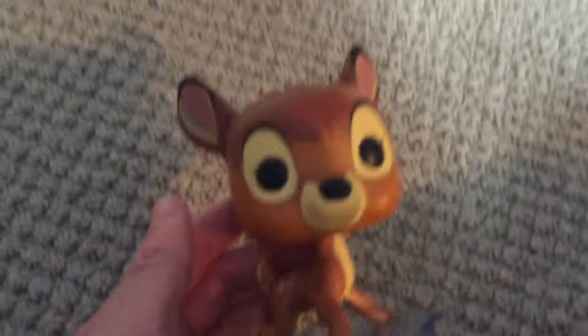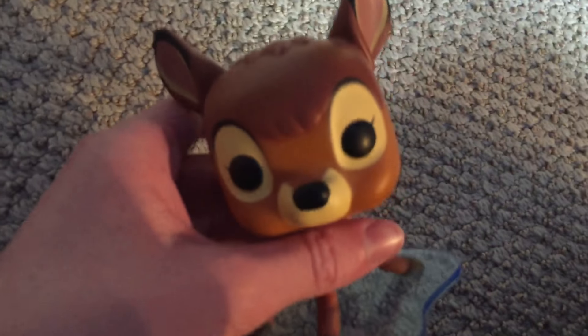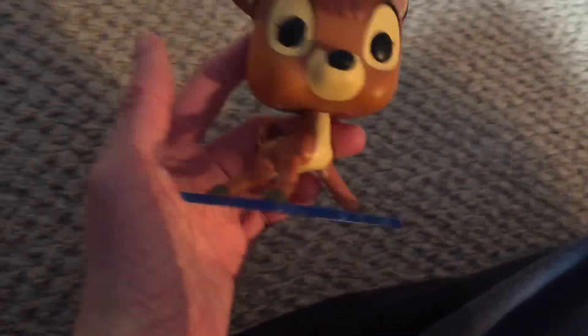The Bambi figure is pretty simplistic. Bambi is also a guy, if you didn't know — you'd be forgiven for thinking he was a girl from his voice early in the movie. If you haven't seen the movie, you should, but watch this review first. Bambi is simplistic but very cute; he's a vinyl figure and they're supposed to be cute, and I like that about him. His pose is very nice.